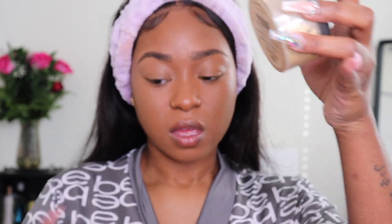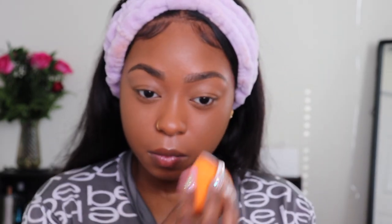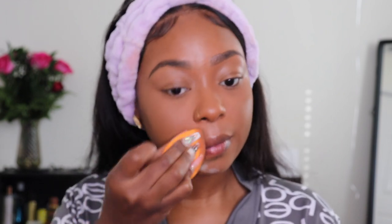Now that I look bare, I want to set under my eyes. I have a little bit of this Sasha Buttercup left and I have the Dermablend Banana Setting Powder — I'm just gonna mix those. To set my whole face I'm going to use the Sephora Micro Smooth Powder. I'll just take a fluffy brush and pat that in.